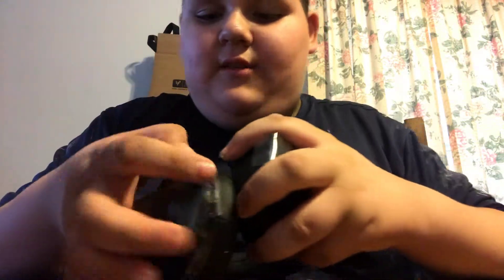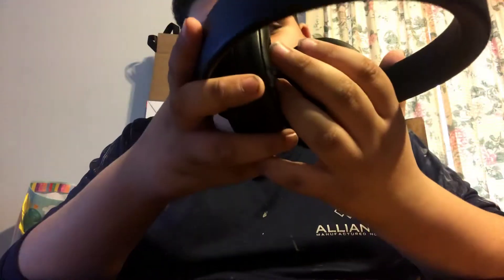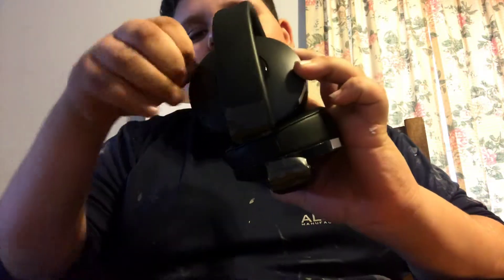This is the new version — everything is still wrapped up. Let's unwrap it. It looks like it's double-coated with two plastics so it won't get damaged. I like this packaging, it's cool.